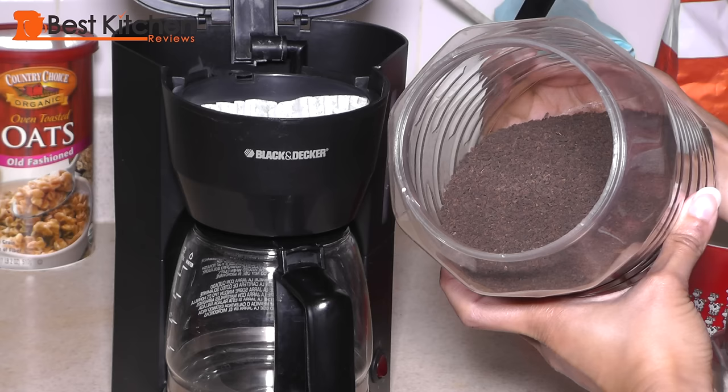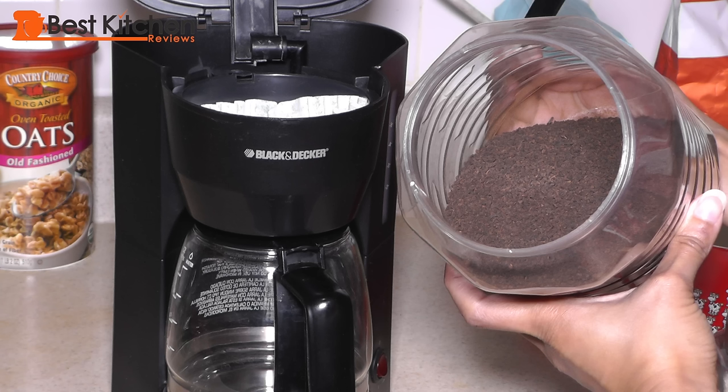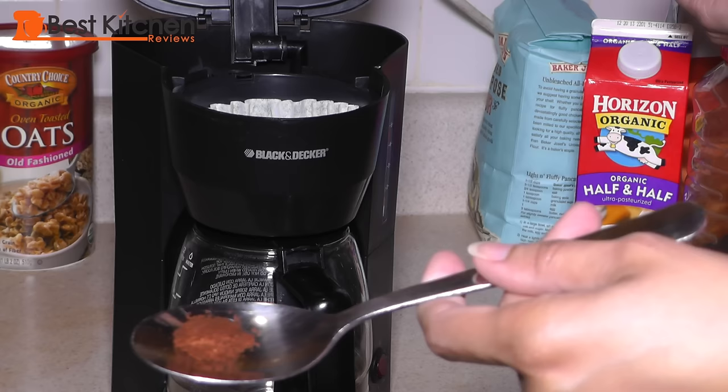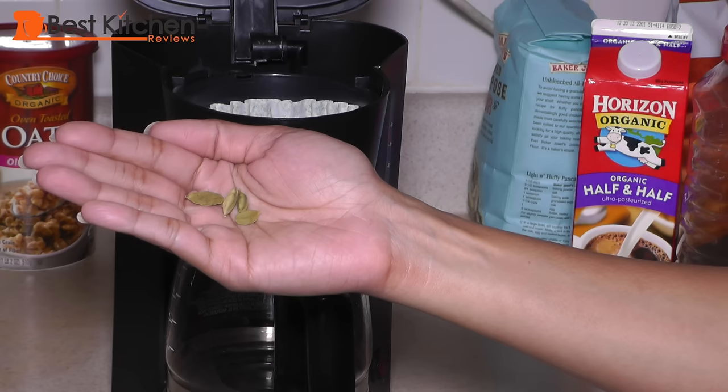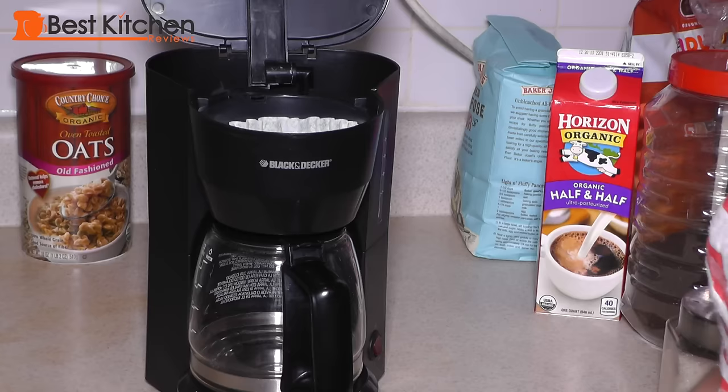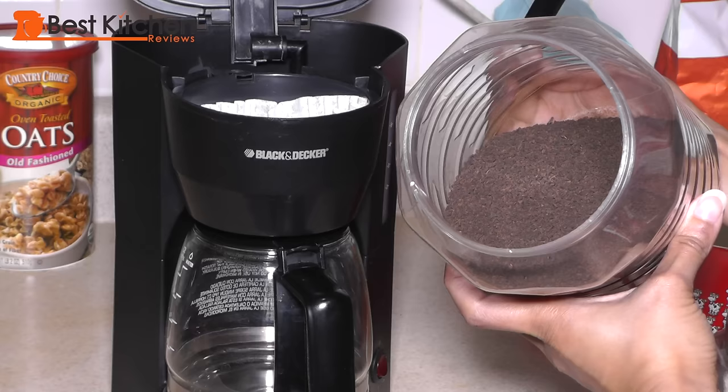Next we're going to brew tea using black tea leaves. I'm also going to be adding some cinnamon, cloves and cardamom to make a spiced tea. Traditionally spiced tea is made with boiled water, milk and spices all in one pot. I want to see if the tea made in the Black & Decker will have any flavor of the spices. Here is one cinnamon stick broken up, half a teaspoon of ground cloves and four cardamom pods. Open up the cardamom pods and you'll find these little black seeds. Grind the seeds to get the most flavor out of the cardamom.